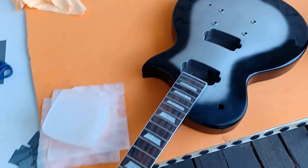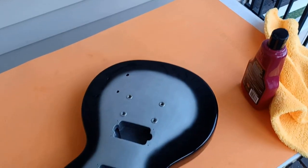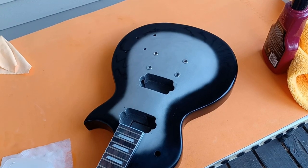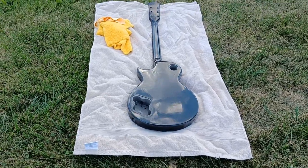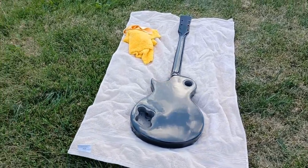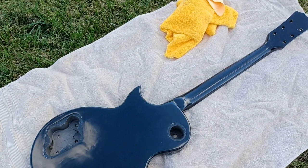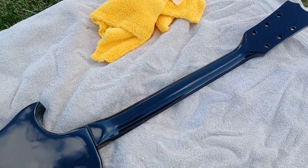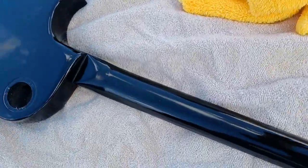Still got more to go - still got to do the neck, the frets, and all that stuff. Just a quick update: next time you see this I'll have the hardware in except for the pickups and we'll see what we look like from there. Those are the clouds in the sky right now - waiting for the sun, it's just about ready to pop out from behind those clouds.